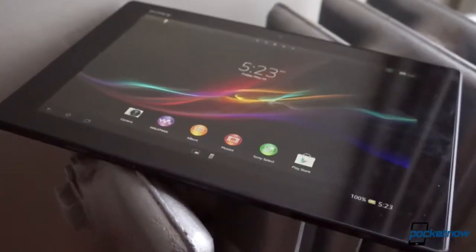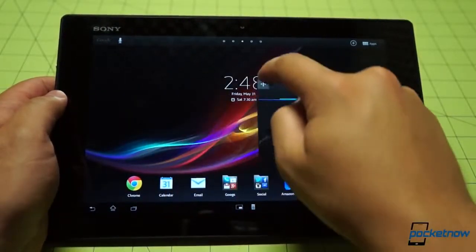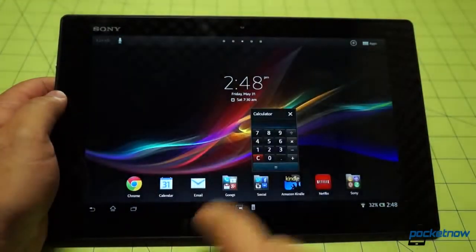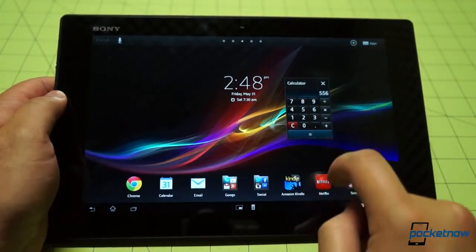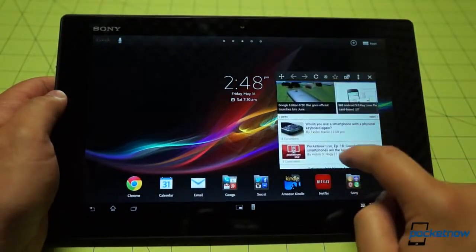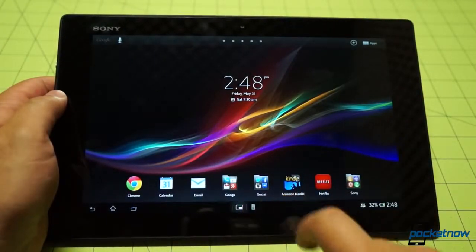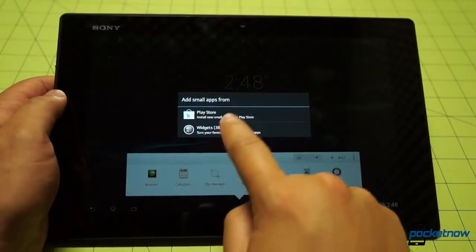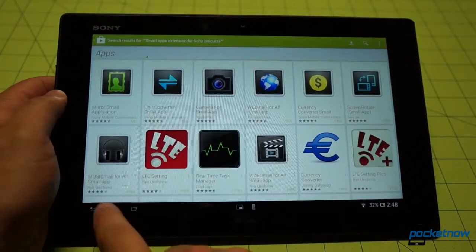There are also two persistent shortcut keys at the midpoint of the bottom row. One calls up the remote app, so you can use the Tablet Z to control your TV, cable box, or DVR. The other brings up a list of utilities Sony calls small apps — small-scale windowed apps ranging in complexity from a calculator all the way up to a bare-bones browser. It's a bit like the pop-up apps on Samsung tablets, but on the Tablet Z, only one title can be open at a time. That feels a little confining, but not nearly as bad as having no multitasking option. You can also buy more small apps from the Play Store, or convert existing app widgets into small apps.